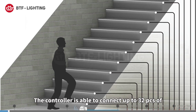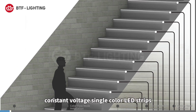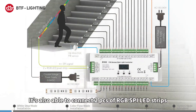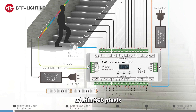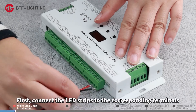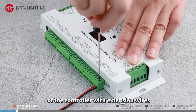The controller is able to connect up to 32 pieces of constant voltage single color LED strips. The maximum load current of each LED strip is 1 amp. It is also able to connect two pieces of RGB SPI LED strips within 960 pixels.